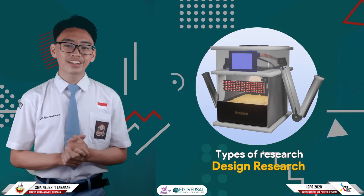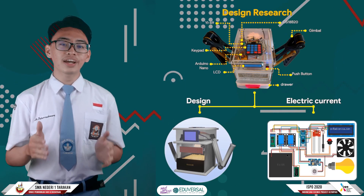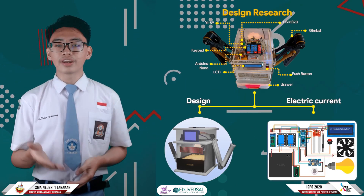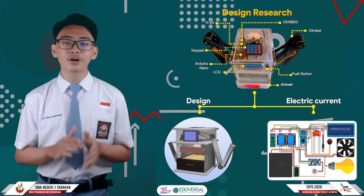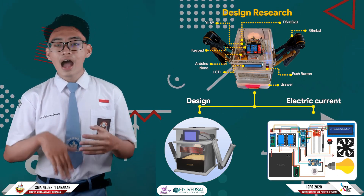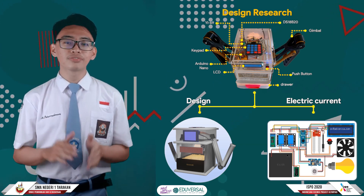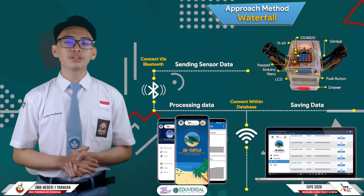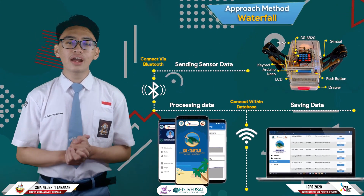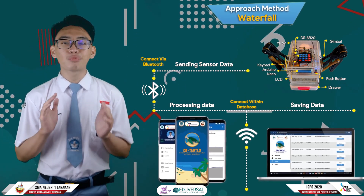In this study, researchers used design research type. This research began with the design of the tool, integration of sensors, and model components, followed by testing the effectiveness of each component. As for the electricity used in the tool, GPTarter uses a voltage of 7 to 12V.